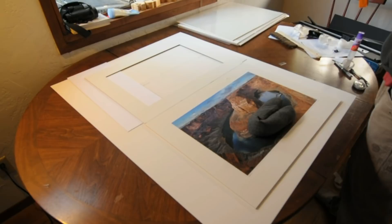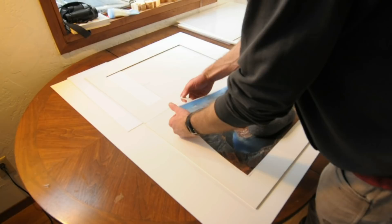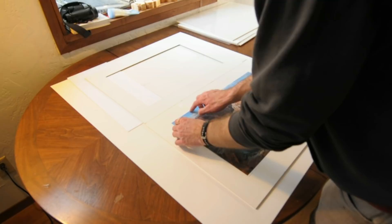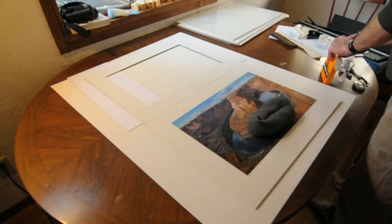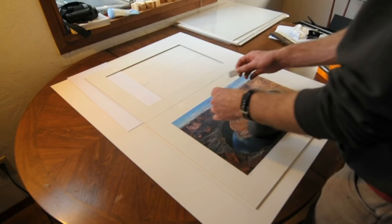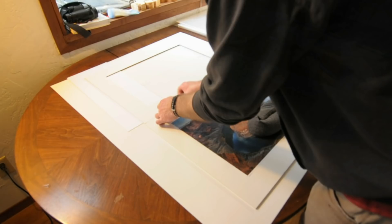Now I'm going to make another T-Hinge on the other side, and this one's a little different — it's going to be a bit longer. The reason is that it will allow the print to sway or expand and contract as the print absorbs moisture, as the humidity changes, as the temperature changes. You need to have a little leeway with this second hinge, otherwise the print might wrinkle up or bubble. So I make that one a bit longer and put the second piece of tape higher up, then burnish that one in.